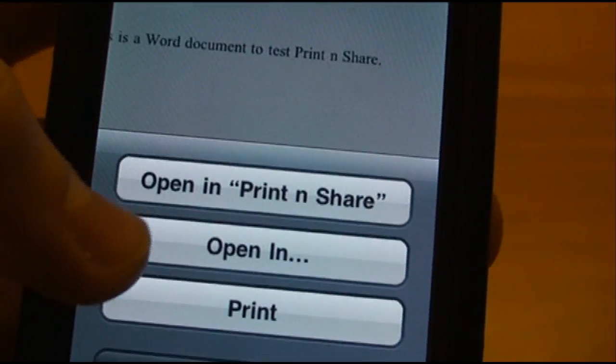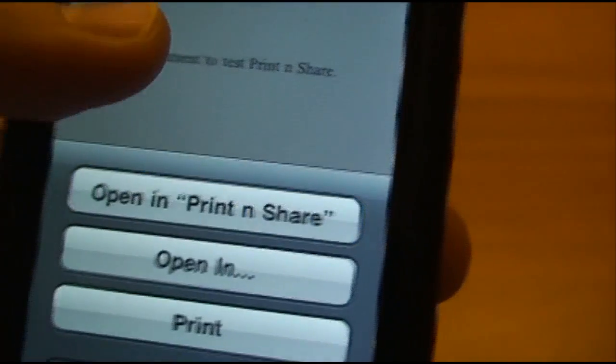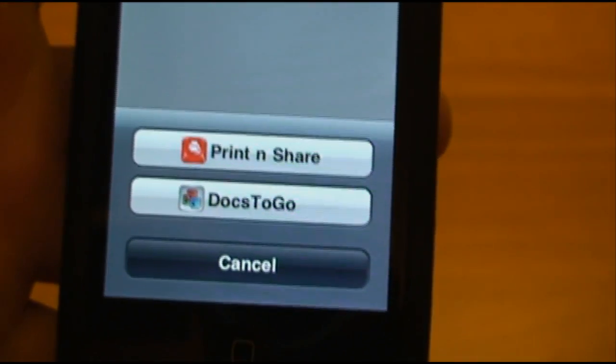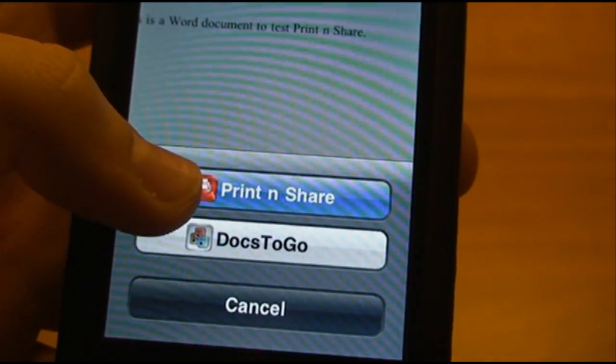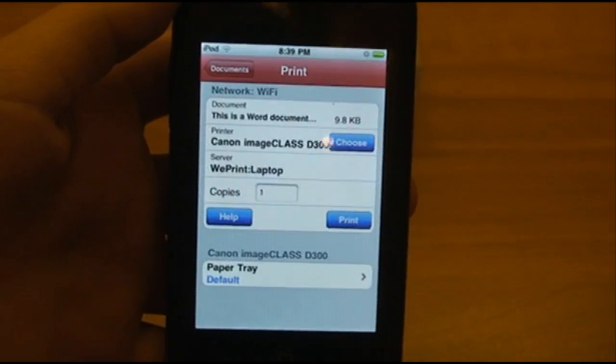So, we want to Open in Print and Share. Now, if Print and Share is not listed, then you just select Open in and it will give you a full list of all the apps that you can open in. Select Print and Share, and it will automatically switch to Print and Share and bring up the print screen.